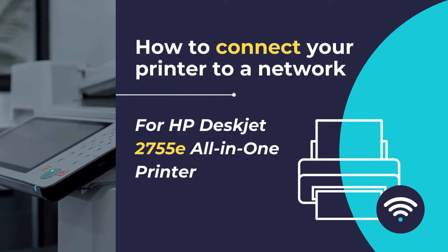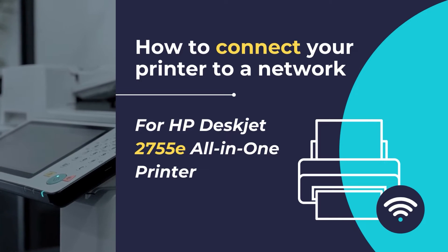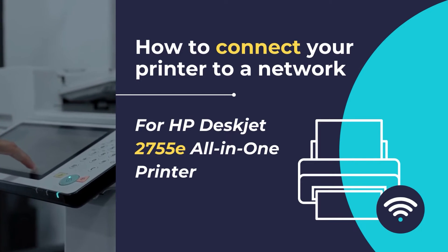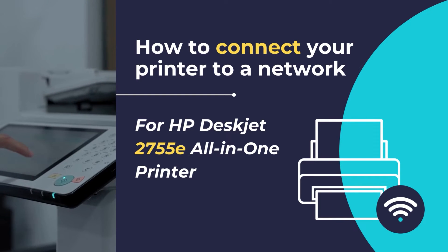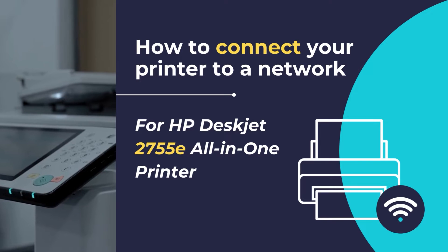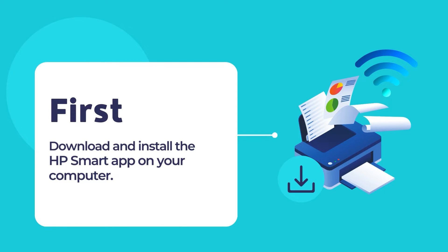By following the steps outlined below, you can quickly and effortlessly connect your HP printer to your Wi-Fi network, enabling seamless printing from your computer or mobile device. Before starting with the network connection setup, you need to download and install the HP Smart App on your computer.